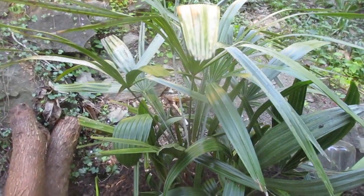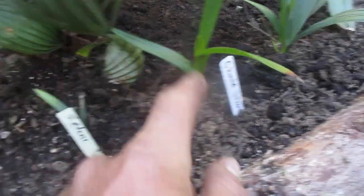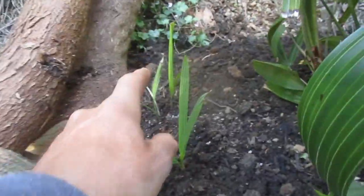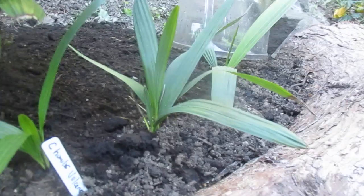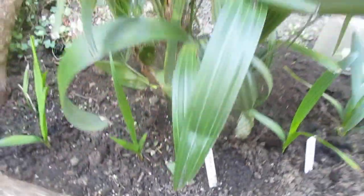Around the base of it I planted some Chamaerops humilis 'Volcano' — just a small one — two more Sabal etonia over there, and some Sabal minor palms here as well. I really like the Chamaerops humilis 'Volcano', so they all grow well together. It's nice deep soil in here and it gets lots of sunshine.